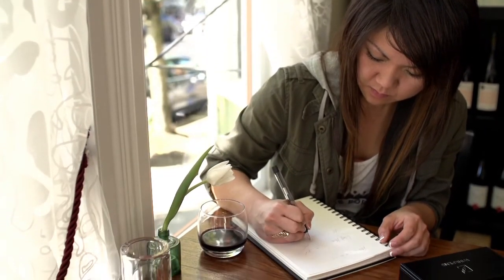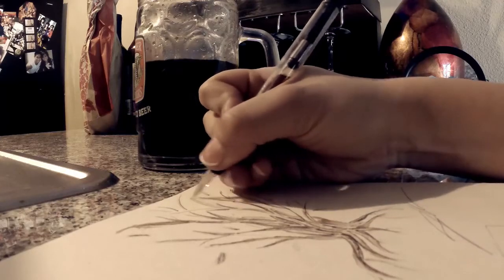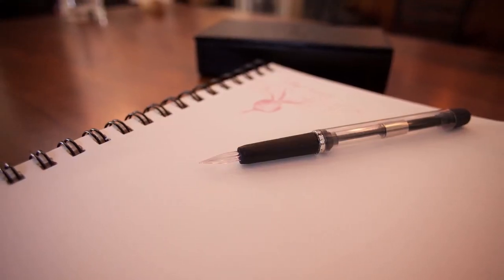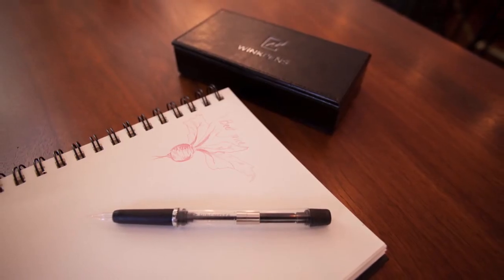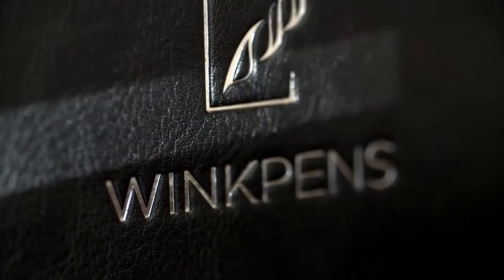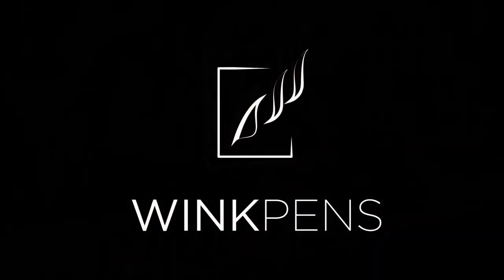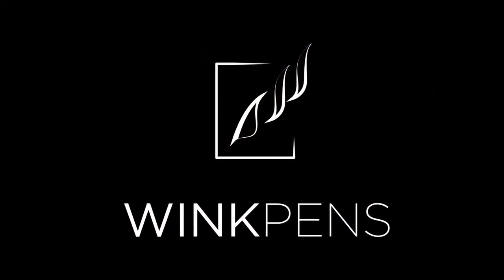Where I'm at now is $13,000 of my own money to get here today. With fully functioning prototypes, manufacturers lined up, drawing files approved, I'm ready to enter into production. Writing and drawing forever will be a human form of expression. I'm beyond excited in sharing this amazing journey with all of you. Please continue to spread the word and support me in making Wink Pens a reality.